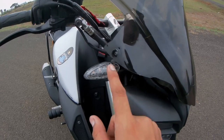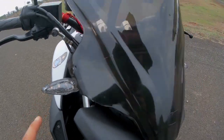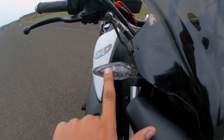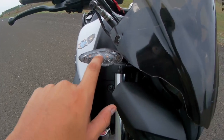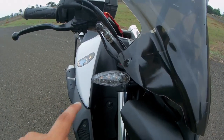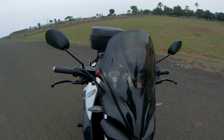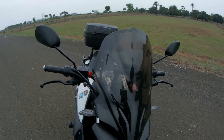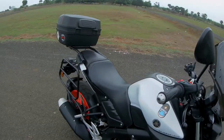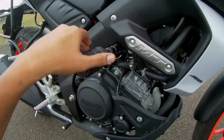One more mod is these indicators. The stock MT-15 indicators from Yamaha I didn't like much, so I got these from a spare parts market — I'll mention the shop link in the description below. All four units cost around 600 rupees and they work very well.